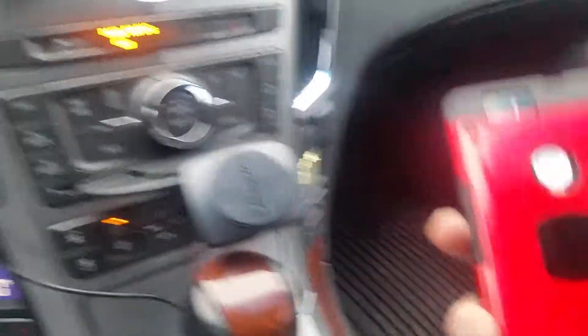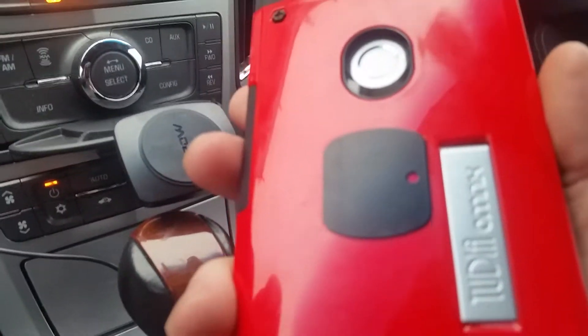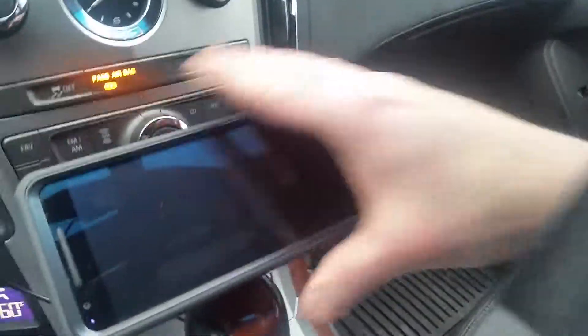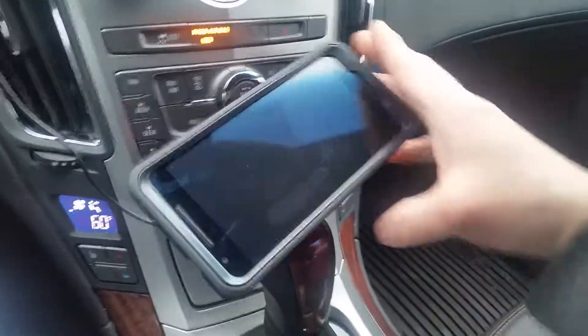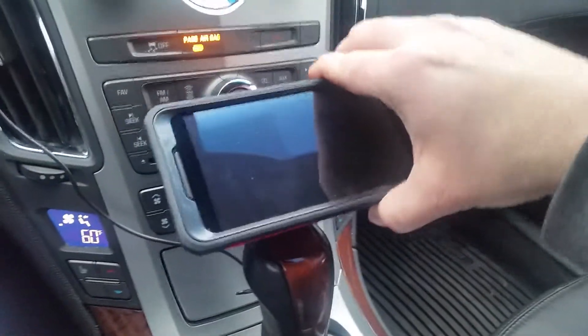That's a pretty strong magnet. What you do is you put a little magnet on the back of your phone — a little steel plate, if you will — and it is on there real good. And you can turn it whichever way you want.